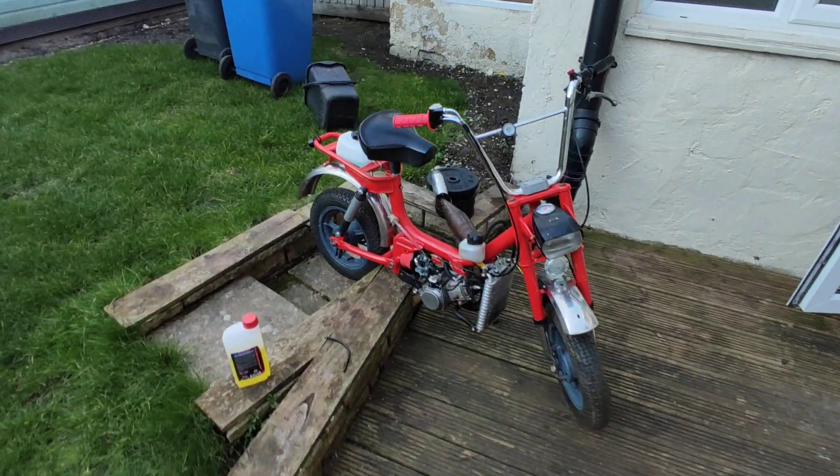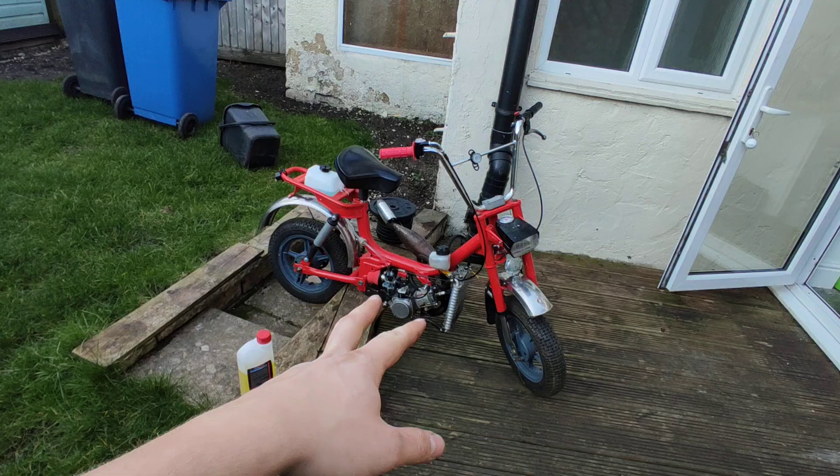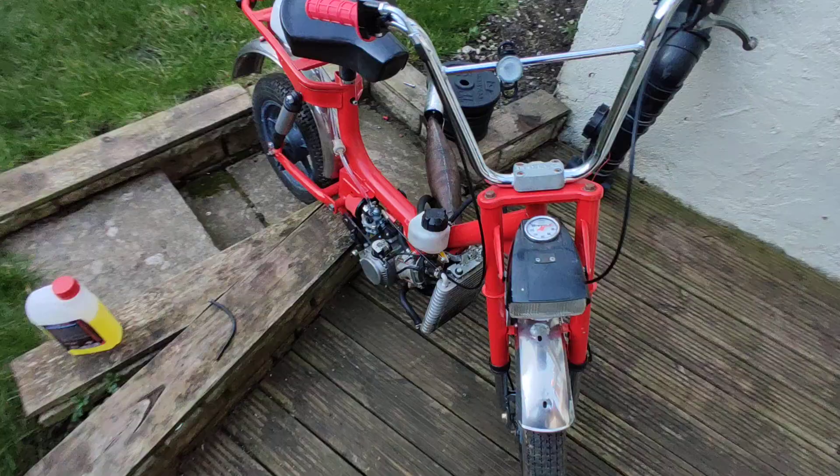Here's my 1973 Garelli Katia. Completely different engine — it's a 50cc two-stroke. Custom engine mounts, custom-made everything.